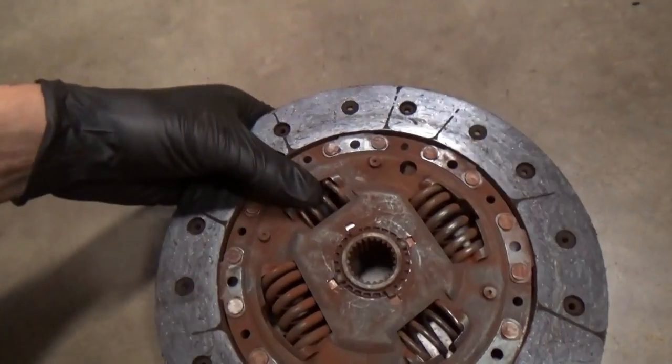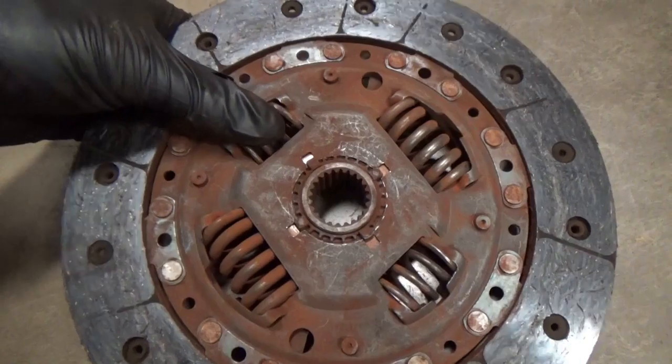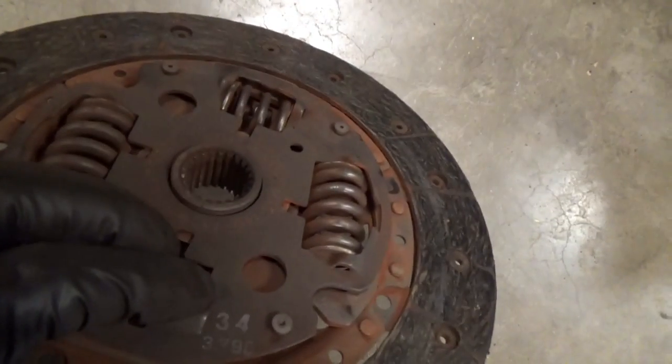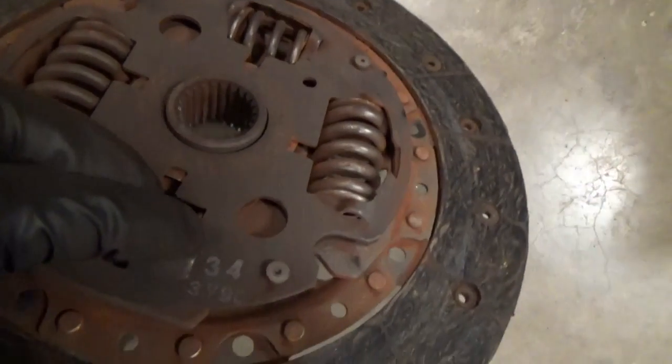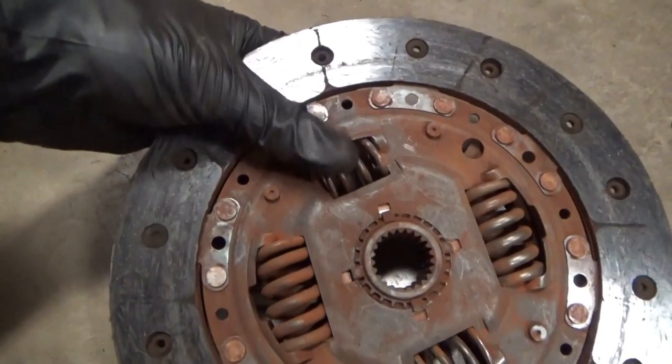It was getting kind of annoying — if you're at a stoplight and you're trying to get into gear, sometimes it wouldn't go. Shut the engine off, put it in gear, turn it back on, and on your way. So this clutch has served faithfully for about 21 years now — it's a '96, and it's 2017. But it's time for some improvements. I guess these springs just got tired.